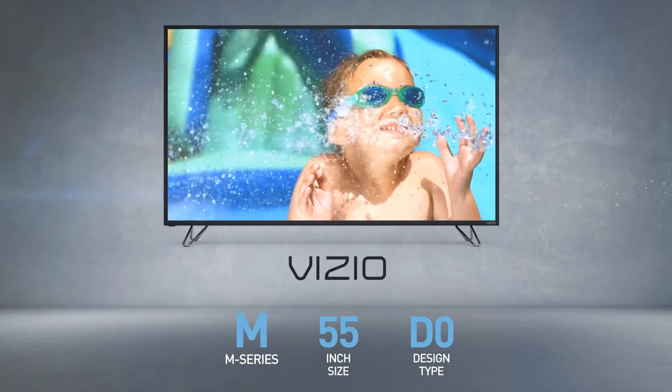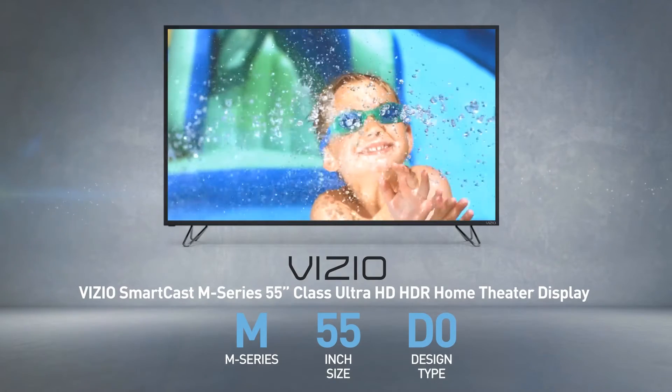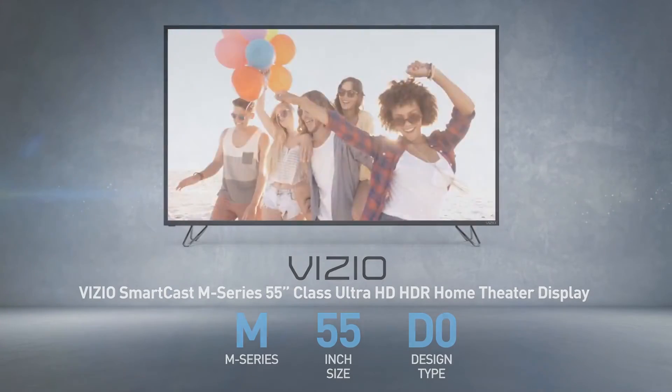The Vizio M55D0 is also called, among other names, Vizio SmartCast M-Series 55-inch class Ultra HD HDR home theater display.